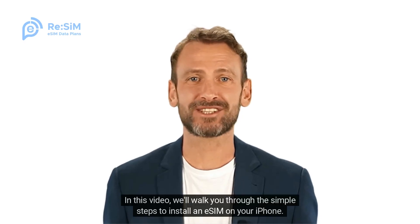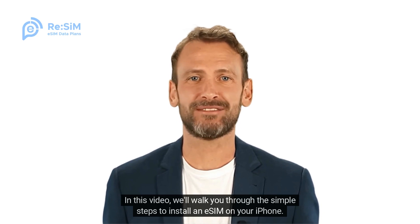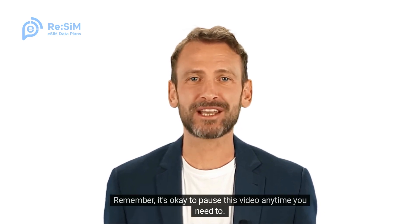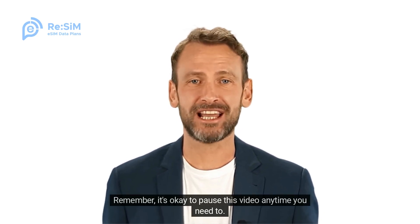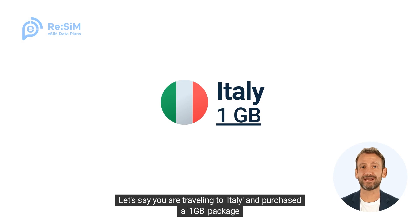Hi! In this video, we'll walk you through the simple steps to install an eSIM on your iPhone. Remember, it's okay to pause this video anytime you need to. Let's say you are traveling to Italy and purchased a 1GB package.